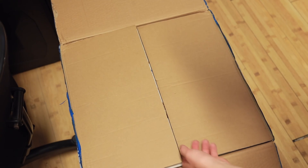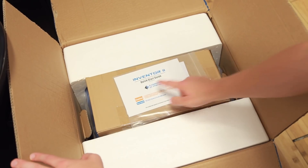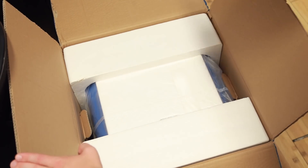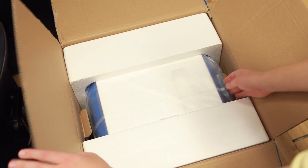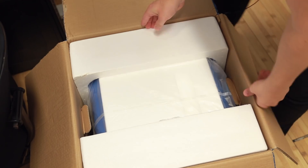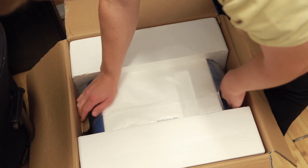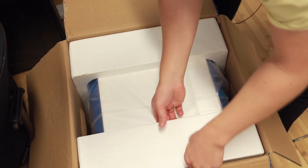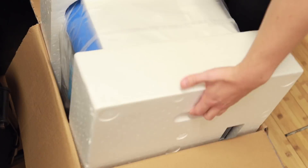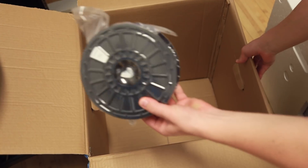Alright, so I just opened this up before to take a picture, but inside we have the quick start guide and some accessories. There's something shaking here so we'll have a look at that, and then we get some foam here so let's see if we can get this out easily. That's a spool of filament at the end as well.